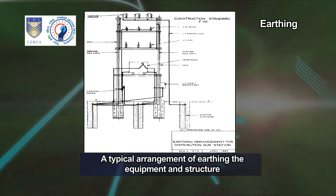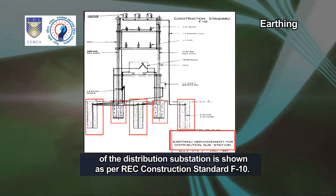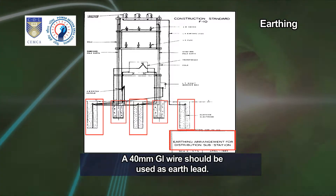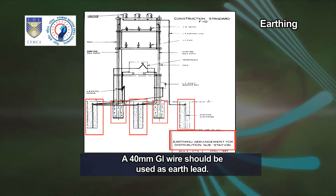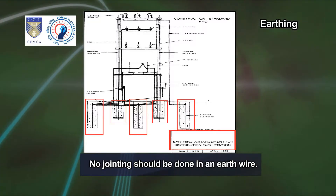A typical arrangement of earthing the equipment and structure of the distribution substation is shown as per REC construction standard F10. A 40 mm GI wire should be used as earth lead. No jointing should be done in an earth wire.